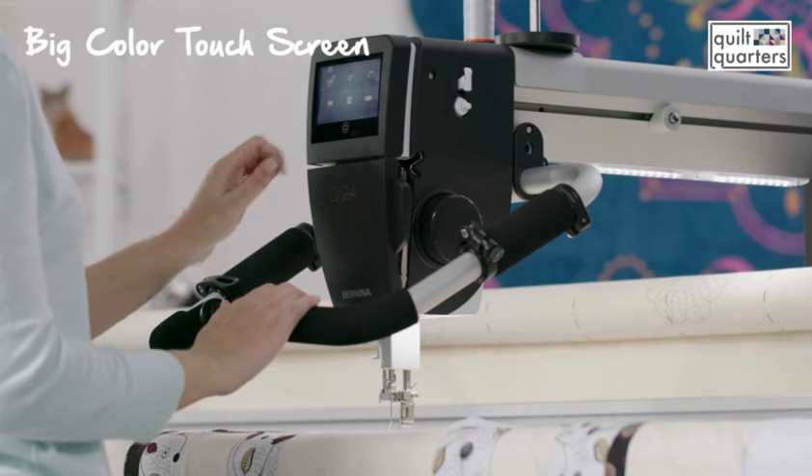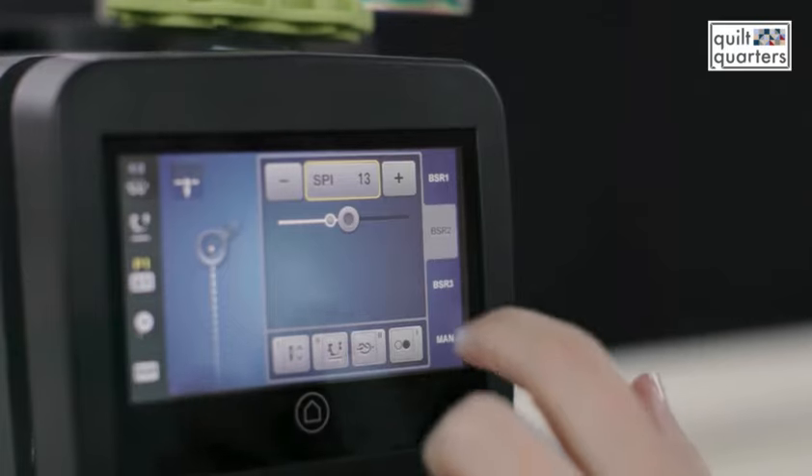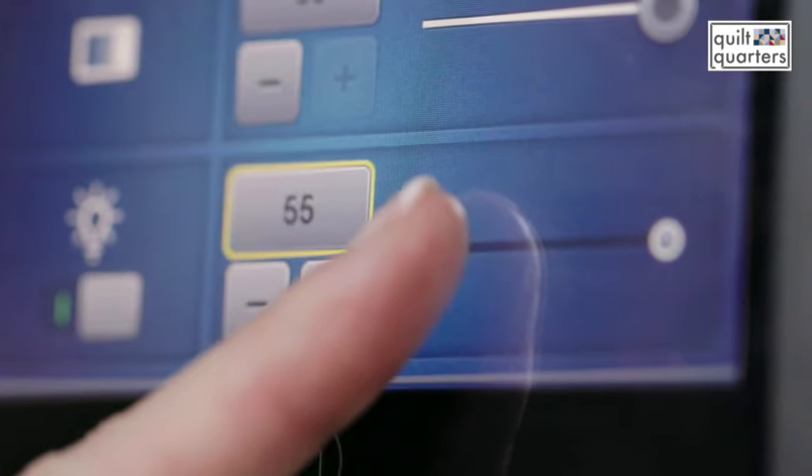On the front of the Bernina you have a relatively large touchscreen which is really intuitive. You can choose your stitch length anywhere from one stitch to 24 stitches per inch. It also has LED lights along the machine, so you have a variety of different lighting options for the task that you're doing, which is very helpful.